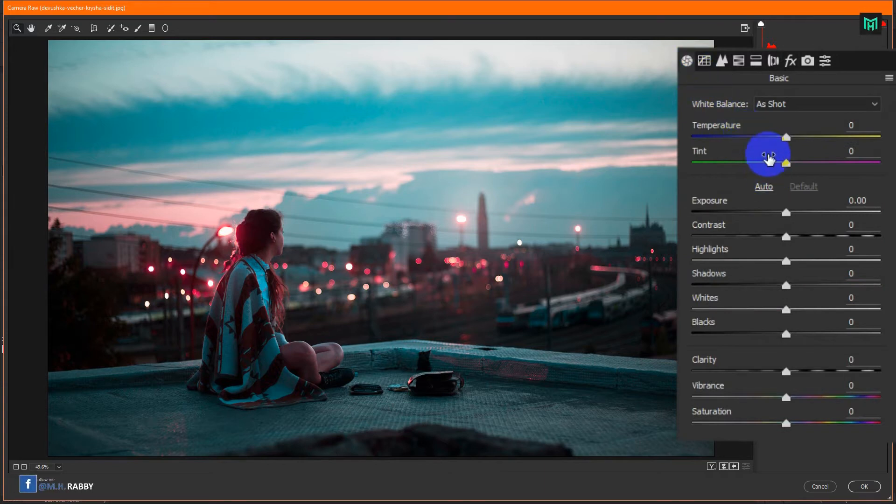Now go to Basic Adjustment and play with the numbers to get a perfect look. Let's go for it.